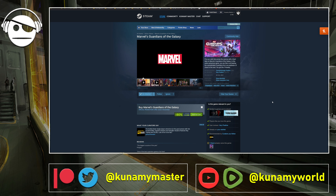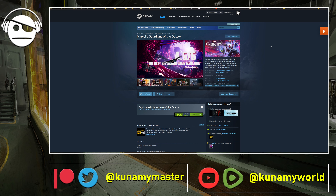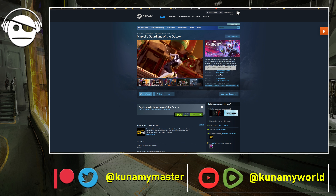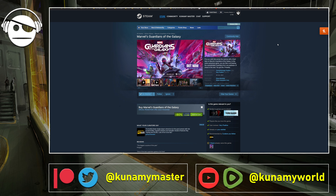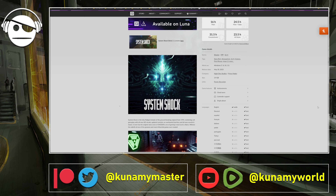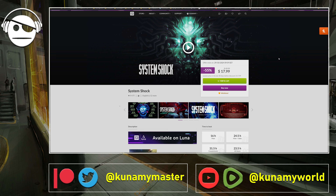Marvel's Guardians of the Galaxy is 80% off — I fortunately managed to claim it for free from Epic Game Store promotions but I'll eventually try it out. It seems pretty good — around 94-95% positive reviews. It's based on the comic book characters, not necessarily from the movies. On GOG, we have the remastered System Shock at 55% off — it's considered more of a remake than a remaster from what reviews I saw, and there's a demo available to try.